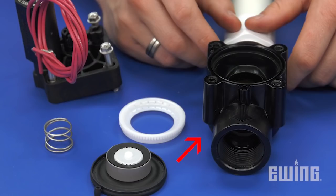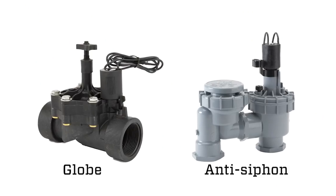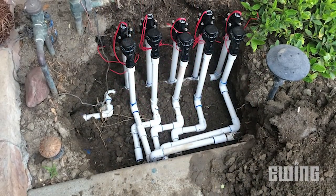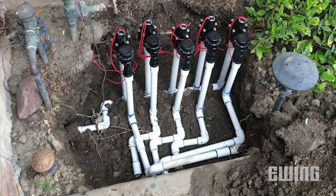Luckily, as long as the body of the valve is intact, the fix is pretty simple. The most common valves used in residential applications are globe and anti-siphon valves. Globe valves are typically installed underground, while anti-siphon valves need to be installed at least 6 inches above the highest sprinkler head in the zone.